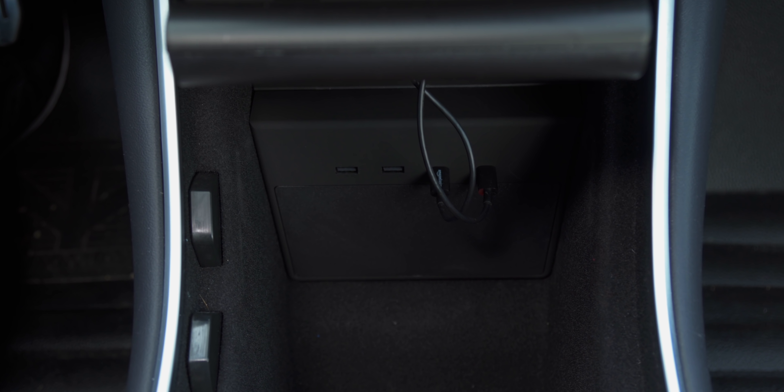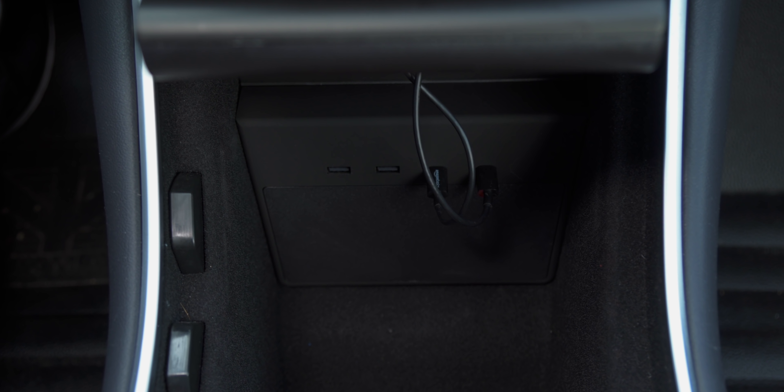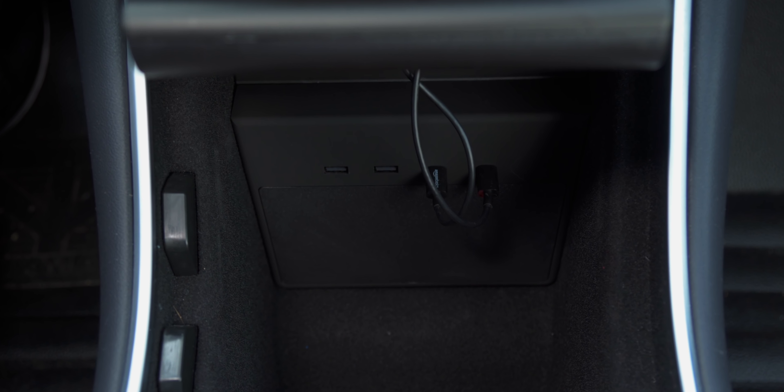One of the awesome things about the Tesla Model 3 is being able to plug in USB drives for your music files, Tesla cam and sentry mode recordings, and now even game controllers. But the one big problem is that there's only two USB data ports in the front storage area of the car, and those are being taken up with the charging cables for your phone dock. So if you're interested in taking advantage of those other great features, you're going to have to add a USB hub for your car.